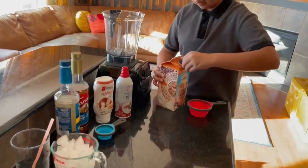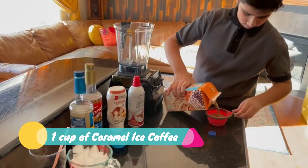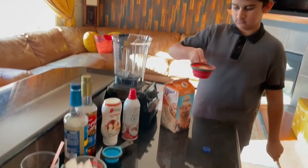The first thing you're going to do is add your iced caramel coffee into a cup. You will need one cup of caramel iced coffee — just put it in the blender.